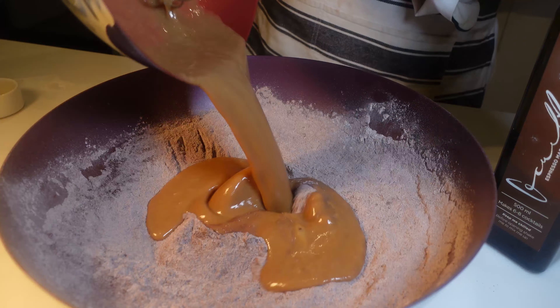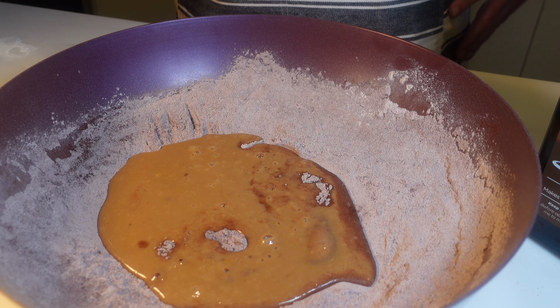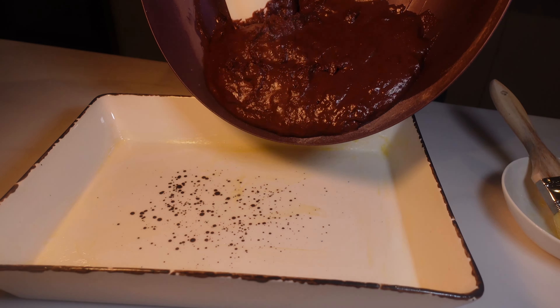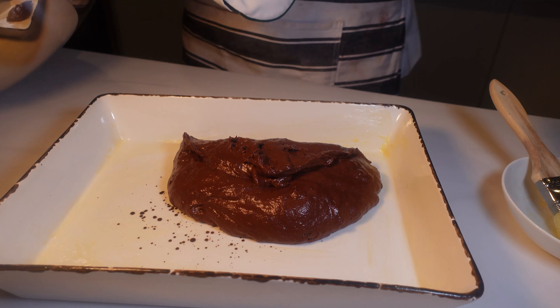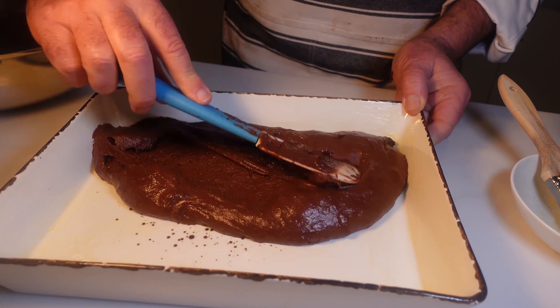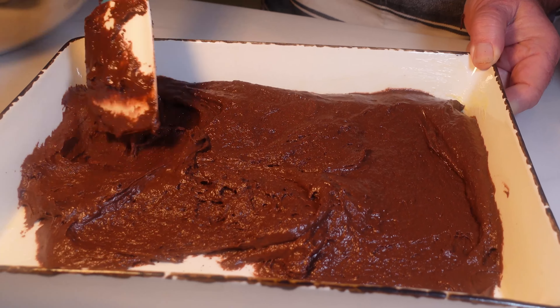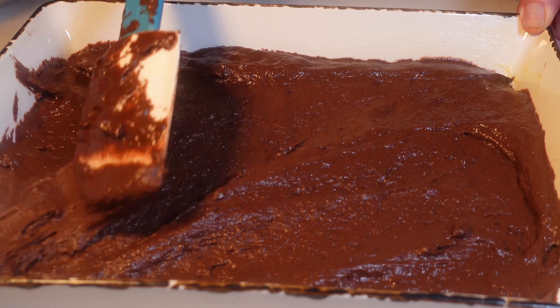Okay, now let's combine the wet ingredients with the dry ingredients. Grease your baking dish, then pour this wicked mixture in and make sure to spread it out evenly for that perfect pudding. Now I just can't resist a little taste of this velvety smooth batter — mmm, it's incredible.